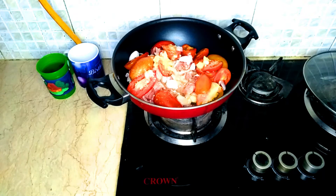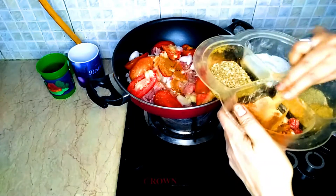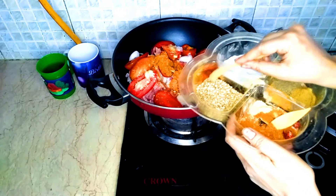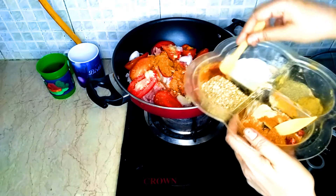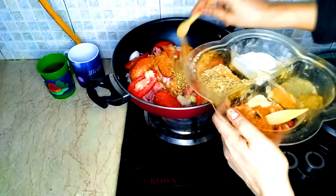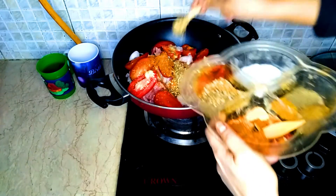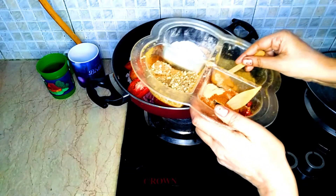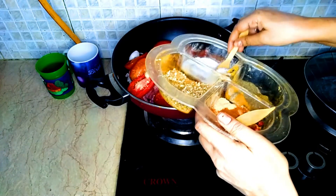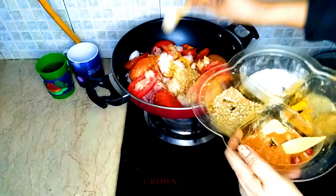Now what are we adding here? I will add 1 tablespoon of salt — I will add it twice. I have told you it is 1 tablespoon. Now we will add black pepper and garam masala. I will add 1 teaspoon each. I will add 1 tablespoon of salt.